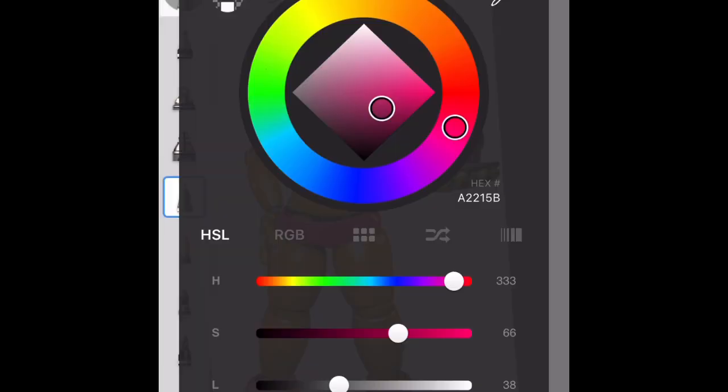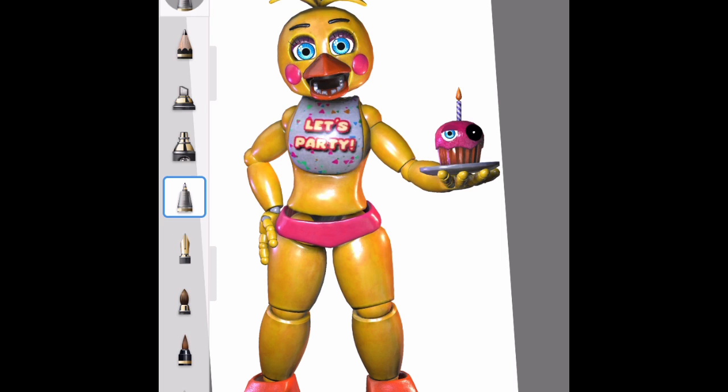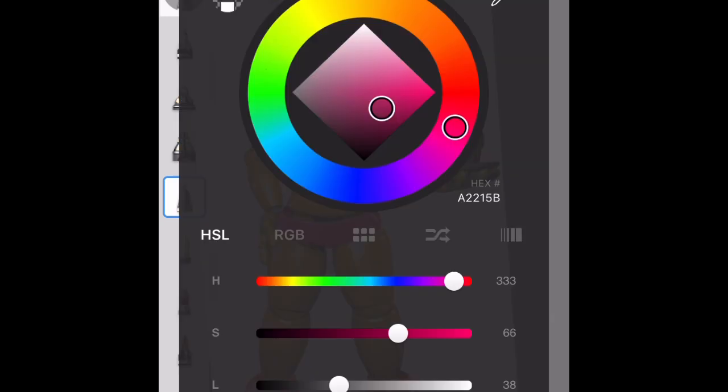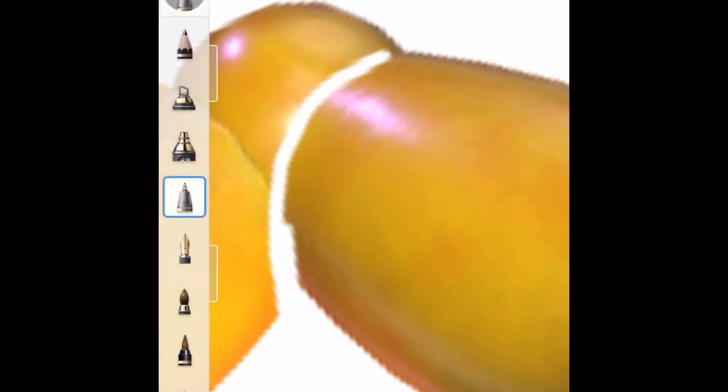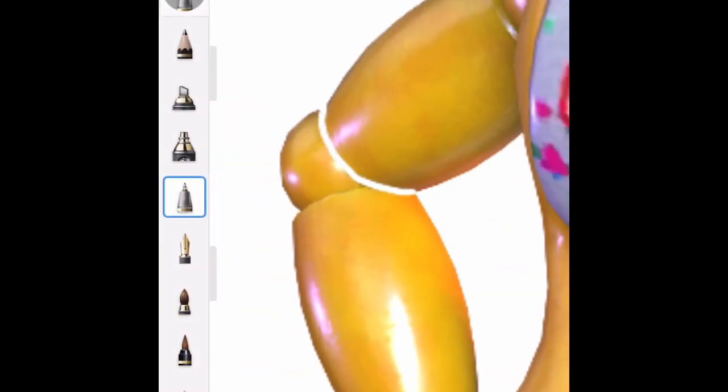Now let's start working on Chica. What I think we could do for Chica is like normal Withered Chica could take out her hand. But instead of just doing her hand I have an idea, so we'll use white to erase here. I feel like that'll make it look cool.